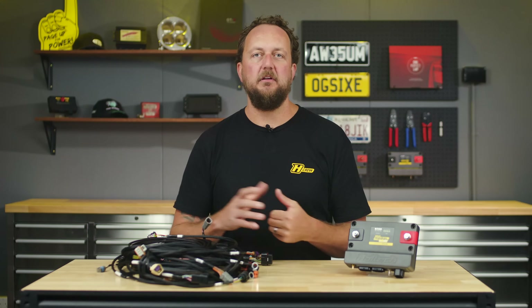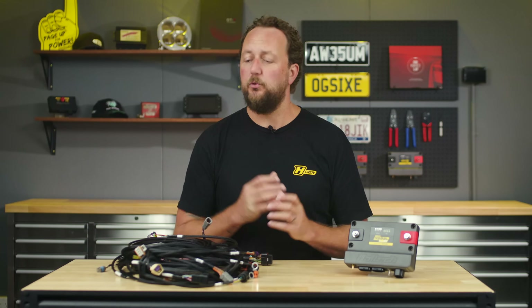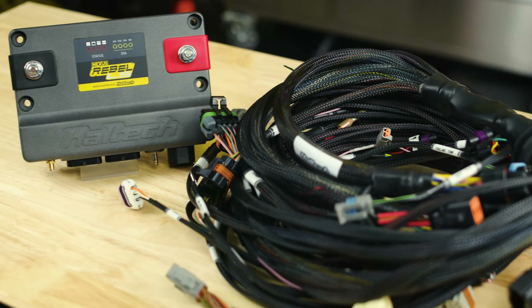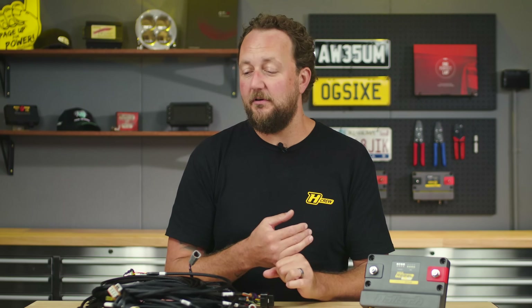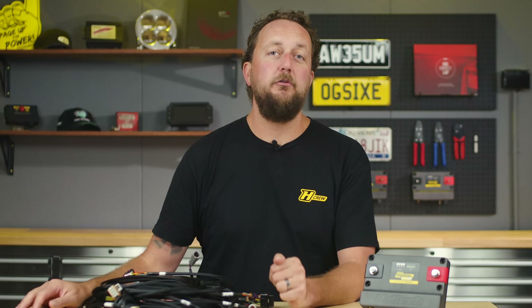So the dash, the ABS, and the body control module would not work as expected. But what it is, is an engine management system and terminated wiring harness package that provides a really cost-effective and simple tuning solution to get your Gen 3 or Gen 4 General Motors LS engine up and running in your special project.